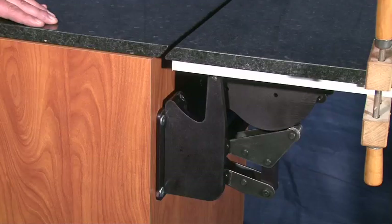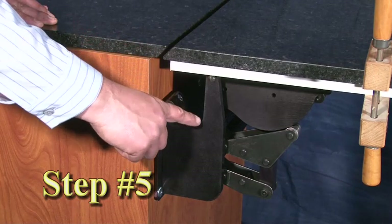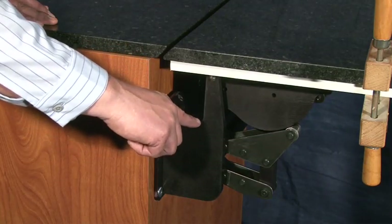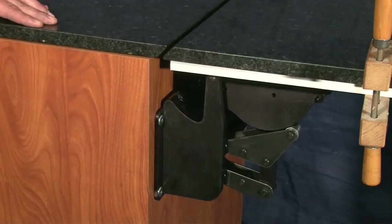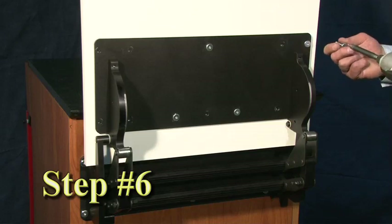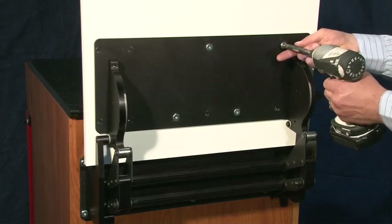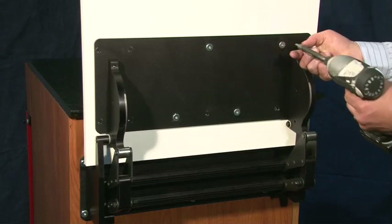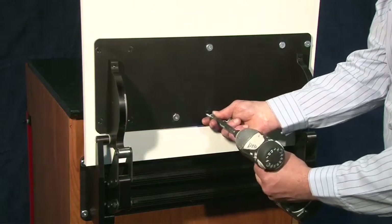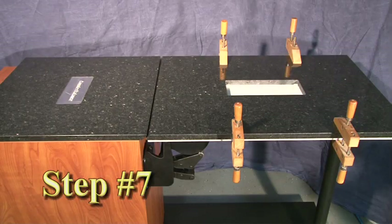Step 5: Test fit the countertop door. Carefully push the countertop substrate down and place the countertop onto the substrate to check for clearance and fit; adjust if necessary. Step 6: Fully secure the Counter Assist and countertop substrate. Drill then through-bolt with quarter-by-20 bolts in the remaining holes for both substrate and mounting brackets. Caution: do not adjust the Counter Assist until the unit is fully secure.